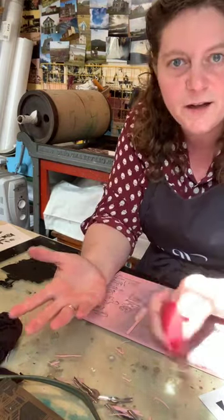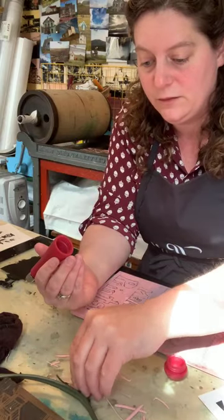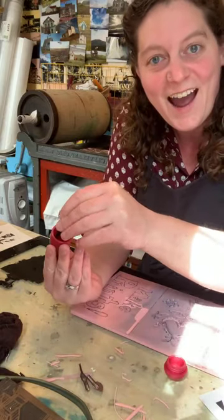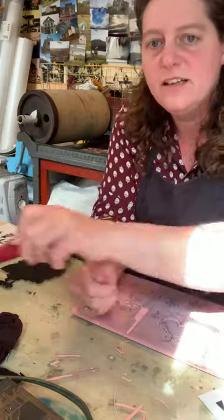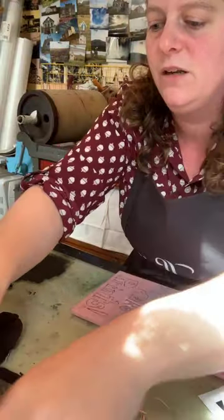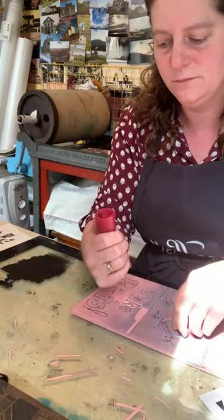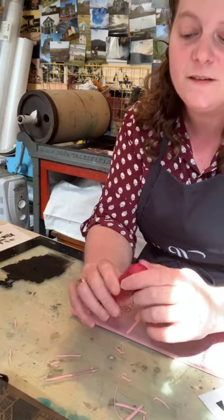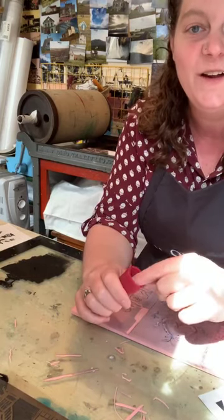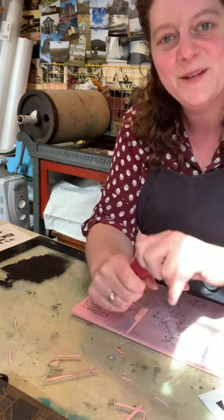Now that I've cut my block and I'm happy with it, I'm going to clean up my spot and put all my blades back. These handles have started to come in different colors too — there's the red, which I really like since red's my favorite color, but it's nice that they come in lots of other colors too.